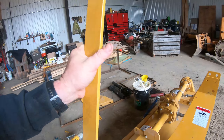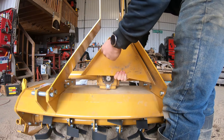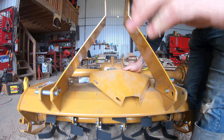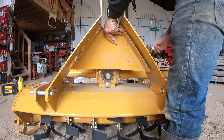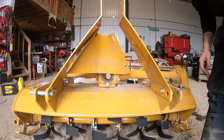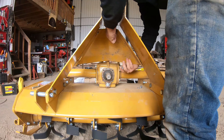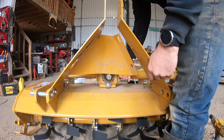I think this part goes underneath here — there are a couple of holes in there. I believe this piece goes in there like this. I undid the bolts here and loosened this off to see if that helps fit it in.